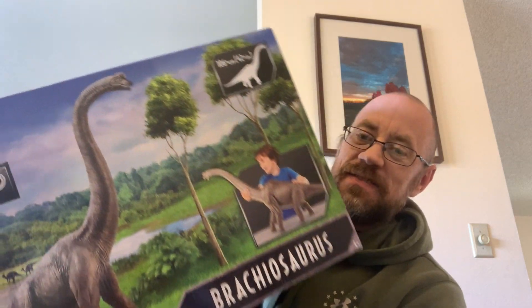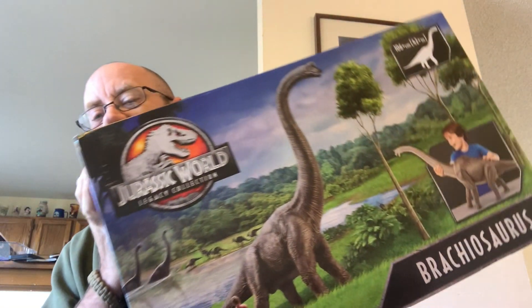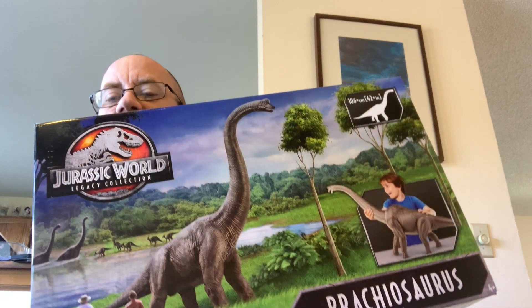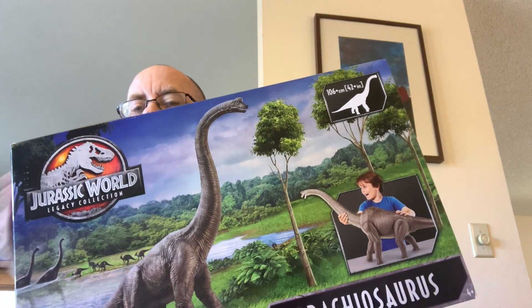That's a big, big-ass fucking dinosaur — that's what's in this fucking box. Look at this thing, I can't even get it all in the shot. This is the Jurassic World Legacy Collection Brachiosaurus. Man, look at that thing.